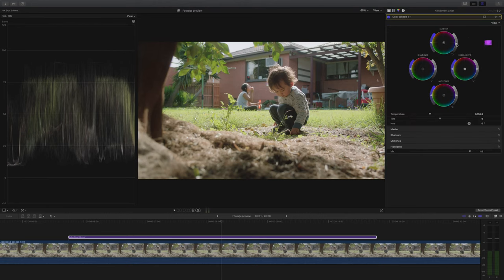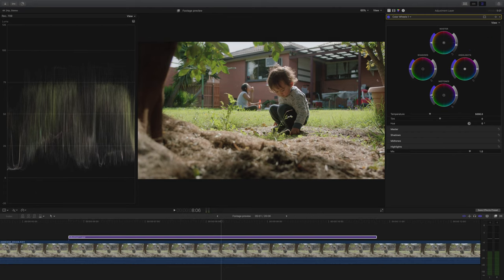Next I'm going to bring the exposure down a little more — now that I've got the lookup table in place I can see it's still a bit overexposed. I want to bring out the colors a little more, so I'm going to give a small boost to the mid-tone saturation.